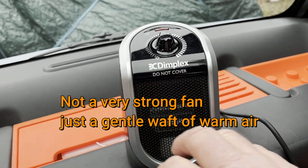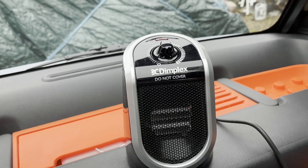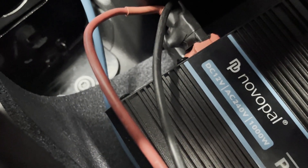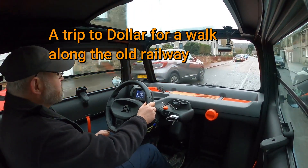It's a very gentle waft of warm air that comes out of the heater, but it's enough to defrost the windscreens and you can put it down by your feet and heat up under your feet. It keeps you nice and warm.